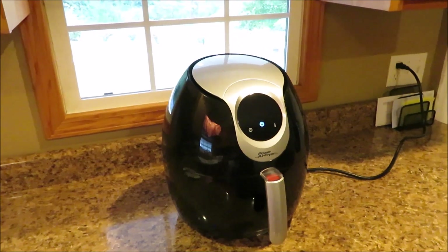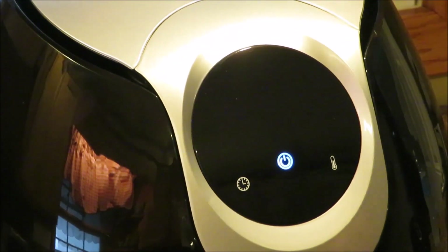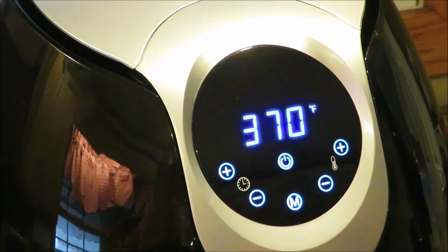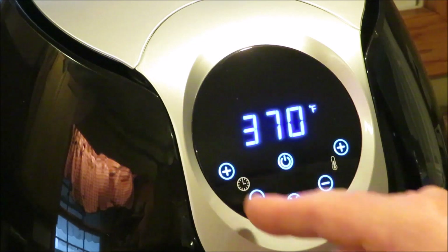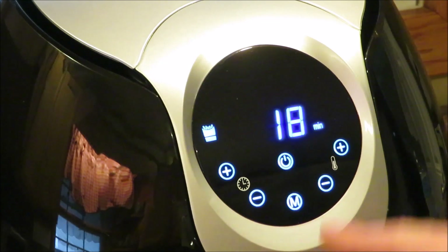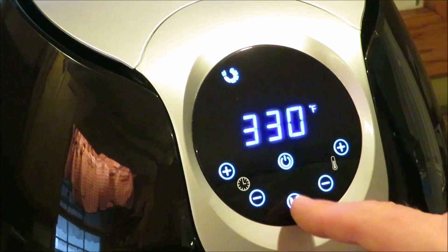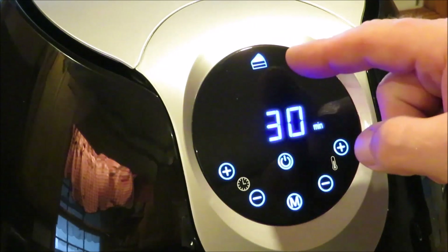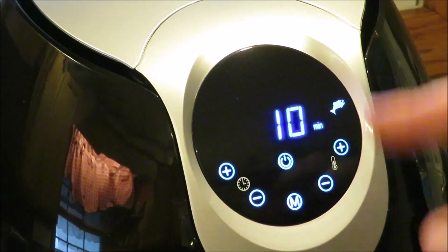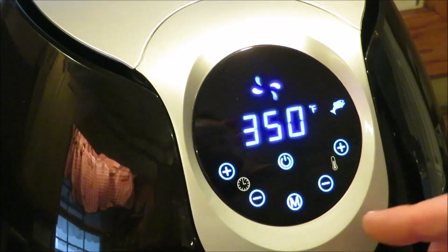Up at the top, here's where we have a hard time — actually my wife has. There's your power button. Then you have your time setting over here and your temperature over here. You have preset buttons: fries, ribs, shrimp, cake, chicken, steaks, and fish. Those are the settings already preset inside this machine.